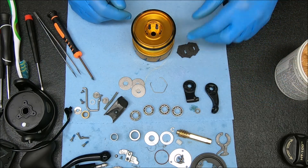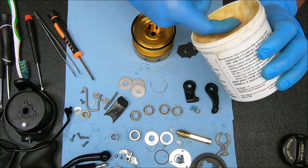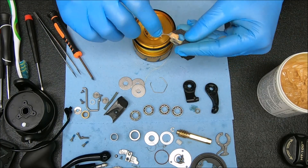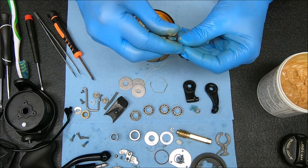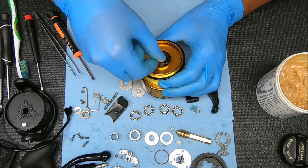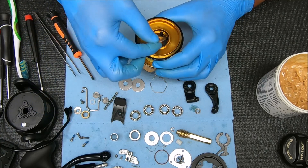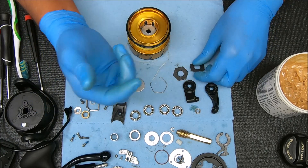Now for the drag washers, what we're going to use is Cal's Reel Grease. We're going to grease each one of these lightly. Then we're going to take our drag washer — notice it's keyed, we need to fit it inside those slots. Push it down, one of our metal drag washers, drop that on top, and then just follow the sequence.